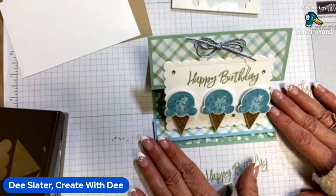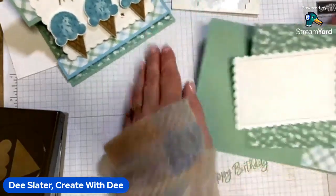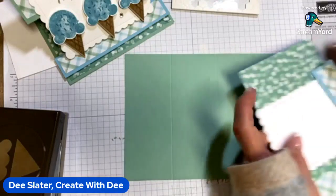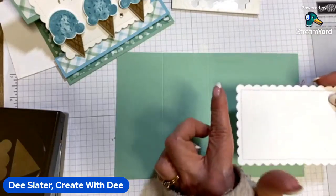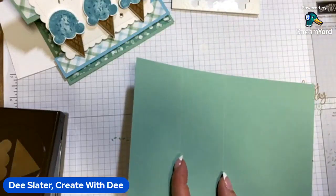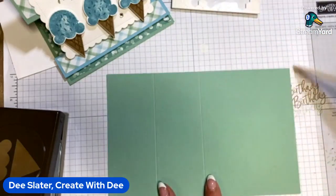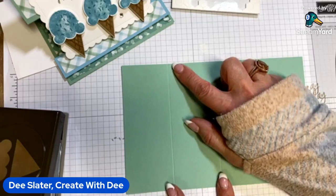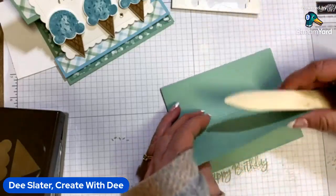This card kind of starts out basically with a Z fold. I'm using the mint macaron card stock, and also paper from the Abstract Beauty collection. Our big easel element is going to be from the scallop contour dies. The card base is eight and a half by five and a half, and along the eight-and-a-half-inch side, we're going to score it at two and an eighth and four and a quarter. We'll get those burnished and fold it — this would just be a Z fold.